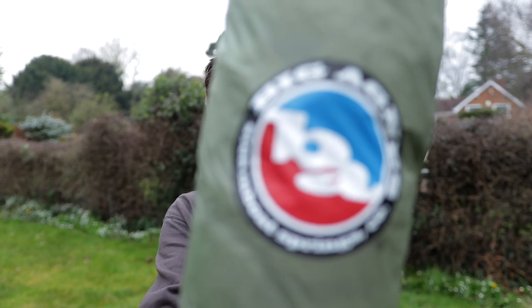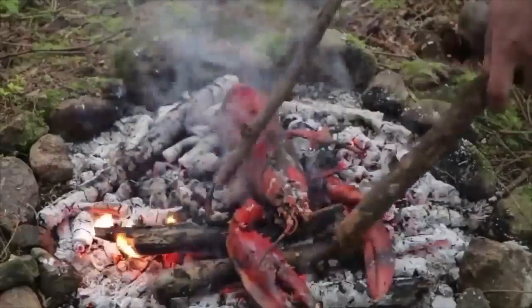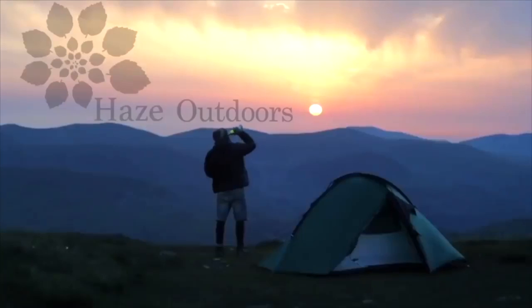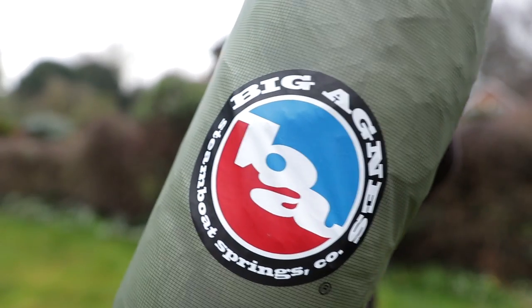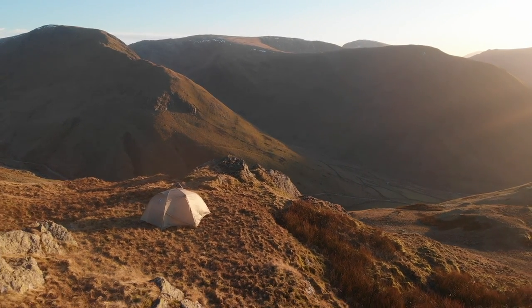Hello, welcome to another video. Today we're taking a look at a new tent — the Big Agnes Copper Spur HV UL2. I've seen Big Agnes as a company here and there when I've been researching my tents, and I thought this one really looks to be something a little bit different and something I really want to check out, so I've been out for a bit of an adventure in it.